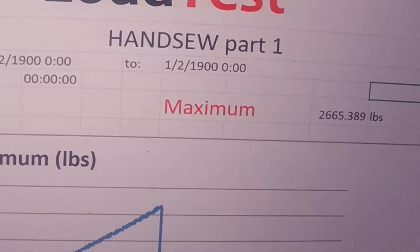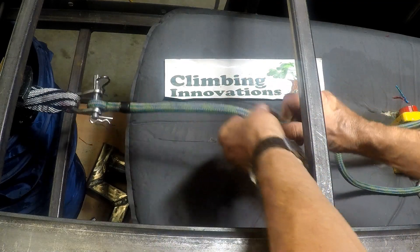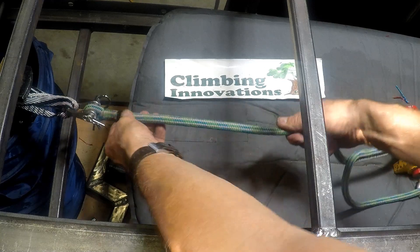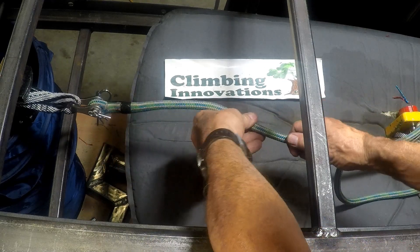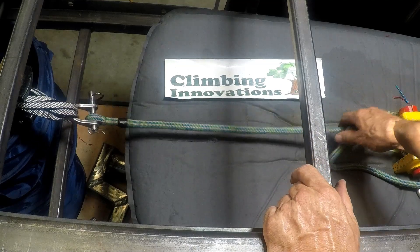This is a hand-spliced section of Velocity. I don't know a lot more about it than that — it's used, and I've got a sewn eye on the other end.